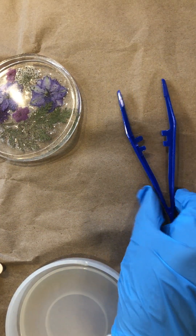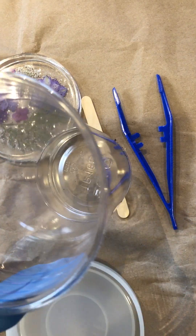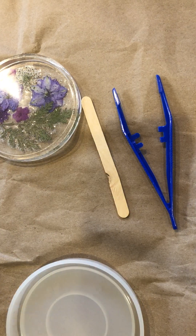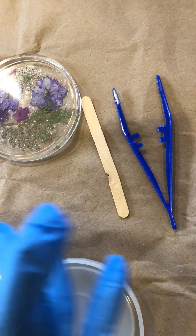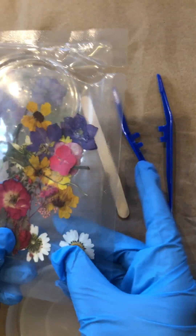You'll receive pliers in your kit along with a popsicle stick, a cup to apply your fluids, and Fluid A and B which will be labeled in your container, along with dry flowers.